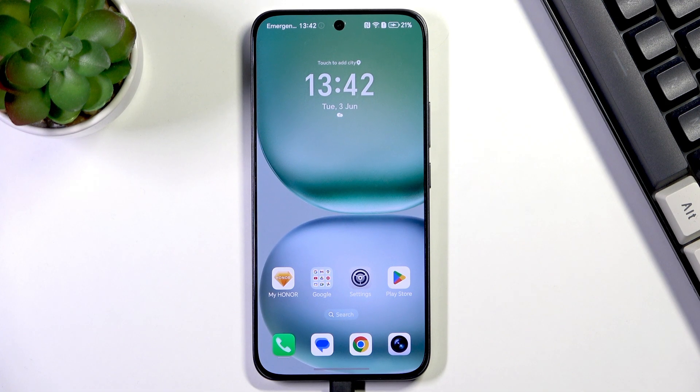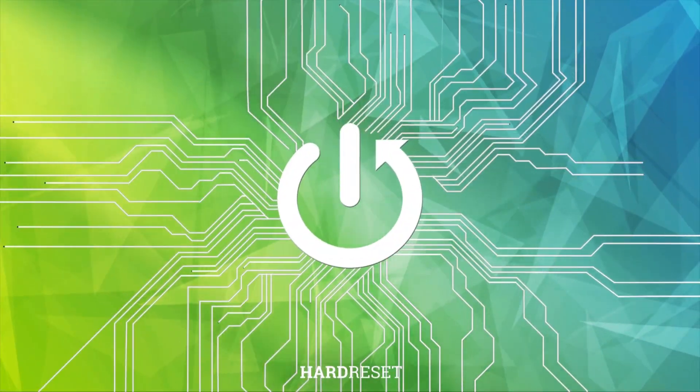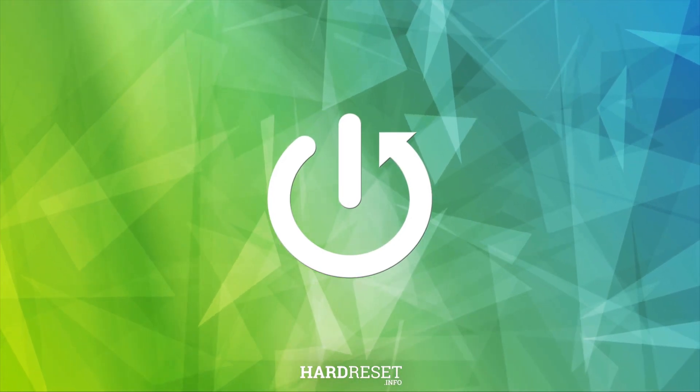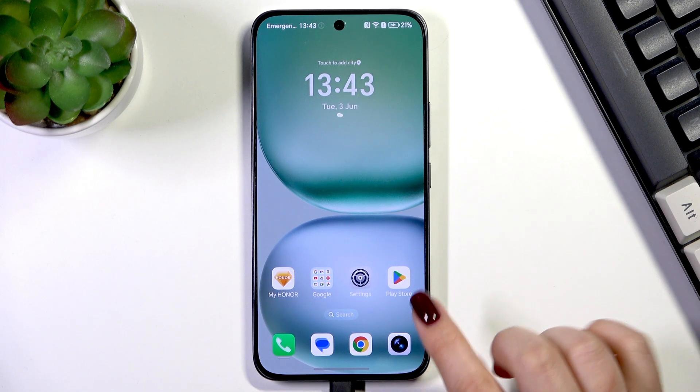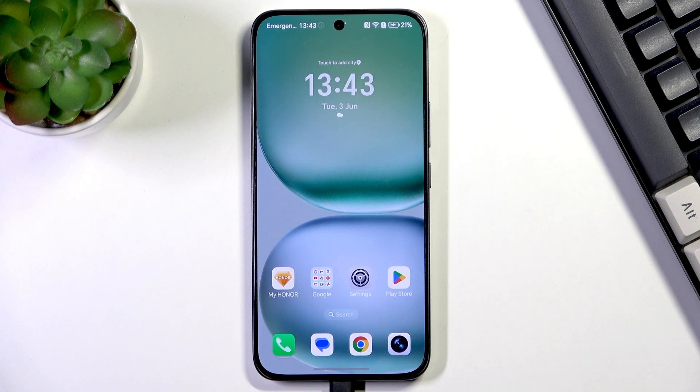Hi everyone, in front of me I've got the Honor 400, and let me share with you how to update the apps on this device. So let's begin with opening the Play Store.